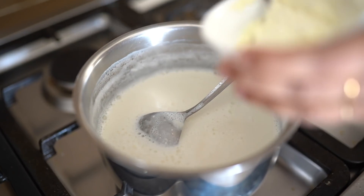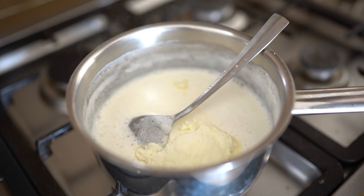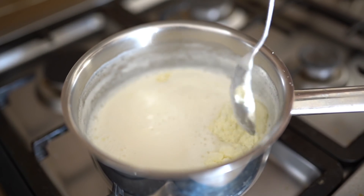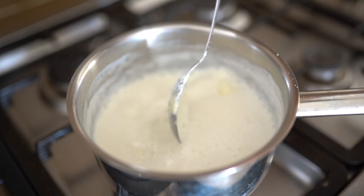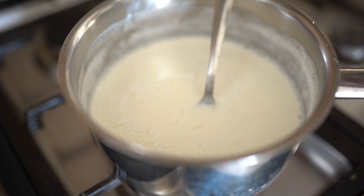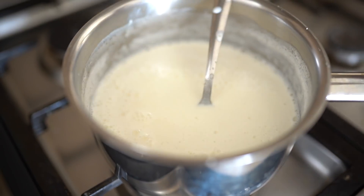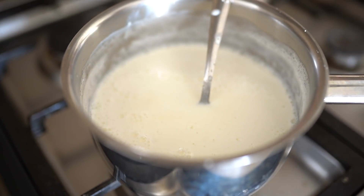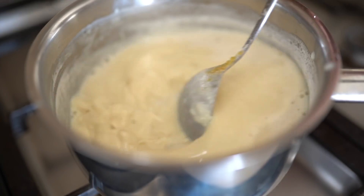Let this come to a boil. Once it starts boiling a little bit, add about four tablespoons of milk powder and stir well, making sure there are no lumps. Then we're going to add jaggery — about two to three tablespoons — but you can add a little more or less depending on your preference for sweetness. Stir the whole thing and let it come to a boil.